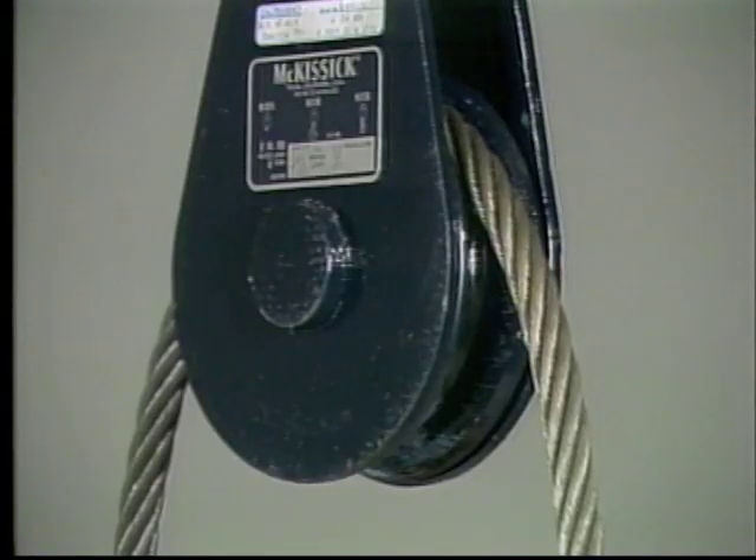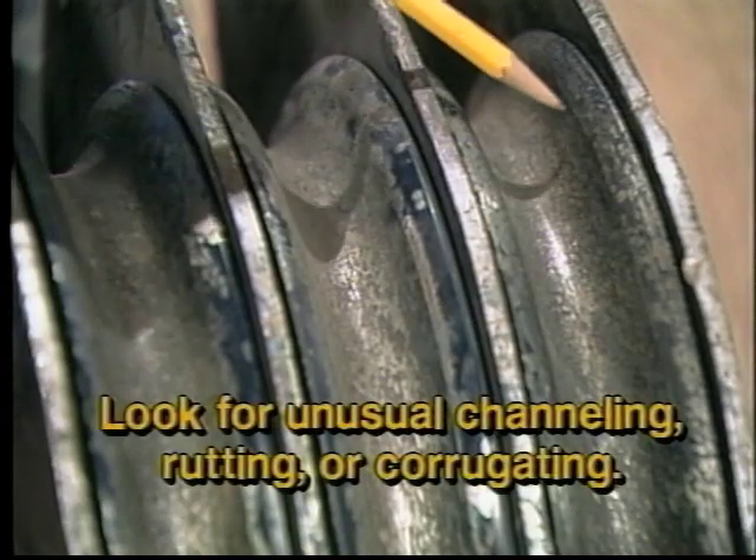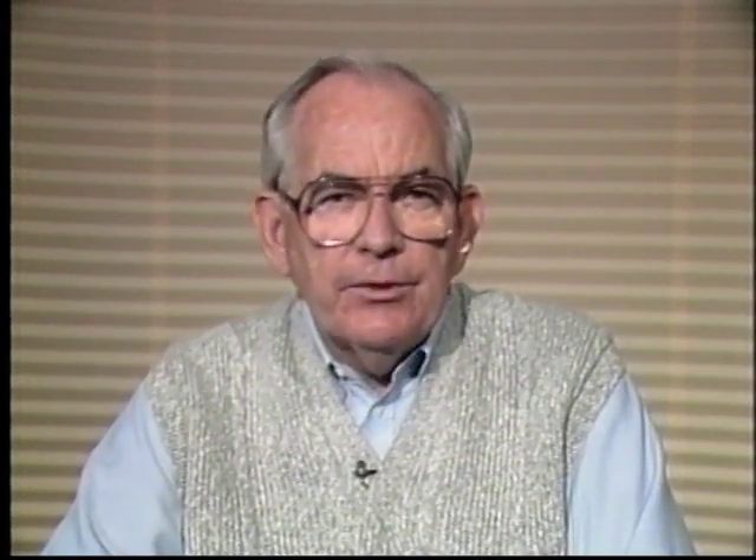Let's focus on the next block part that should receive regular inspection and maintenance: shivs. Make sure the shiv groove is matched with wire rope diameter, as unmatched conditions can result in premature wear of the rope and shiv. When inspecting a shiv, look for signs of deep or unusual channeling, rutting, or corrugating along the walls and at the bottom of its groove. The size relationship of wire rope and shiv is critical to safe and efficient performance. We encourage you to review the Crosby General Catalog, Crosby Engineering Journal, or Wire Rope User Manual regarding wire diameter versus shiv diameter selection.